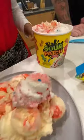Wow, it looks so fluffy. Sour Patch Ice Cream. Oh my God. Look at that. Here's the Sour Patch. Ooh, let's go.